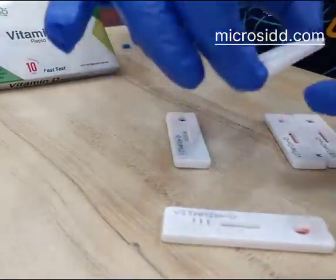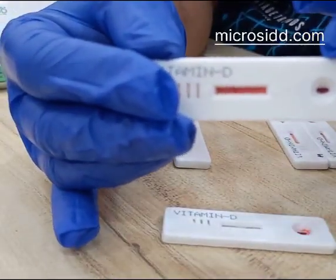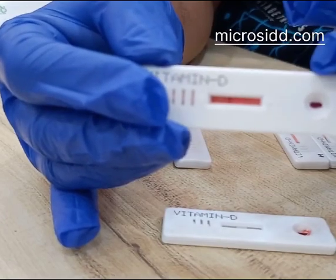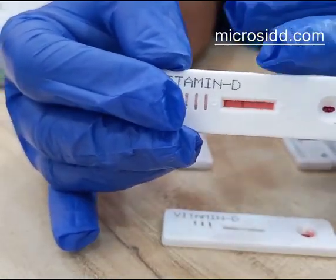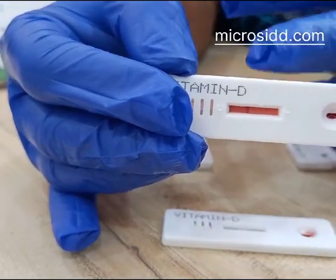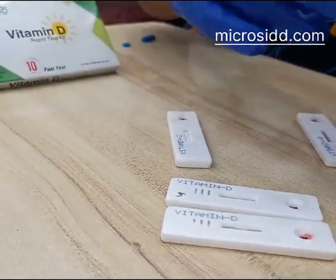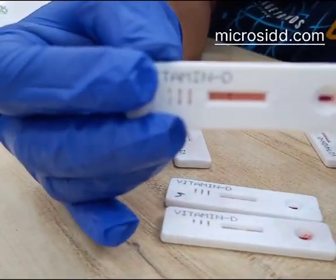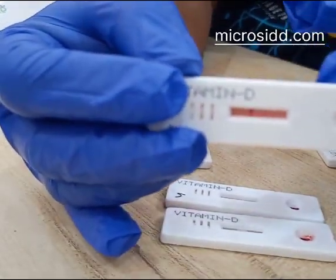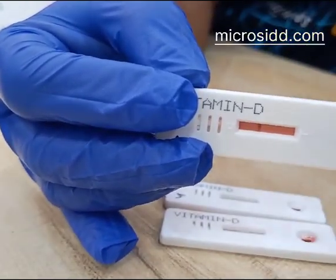In this case there was a slightly higher quantity of blood sample, that is why the background is red. Because of the high volume of blood sample the background is red, but the test is negative. Here also there was a slightly high number of sample but the test is negative and the background is slightly red.